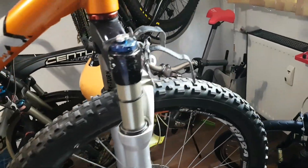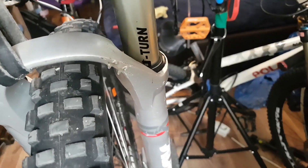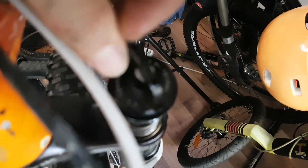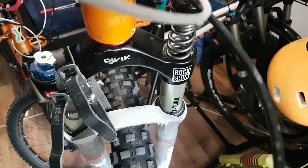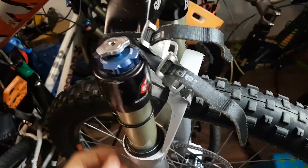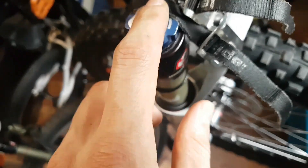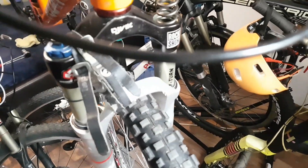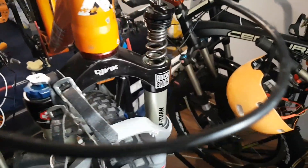This is a RockShox Lyric U-Turn 160/115. You can adjust the travel from this knob here, rotating to the left or to the right according to the plus or minus indicator. It has motion control, high speed and low speed compression, floodgate for low speed, and rebound.